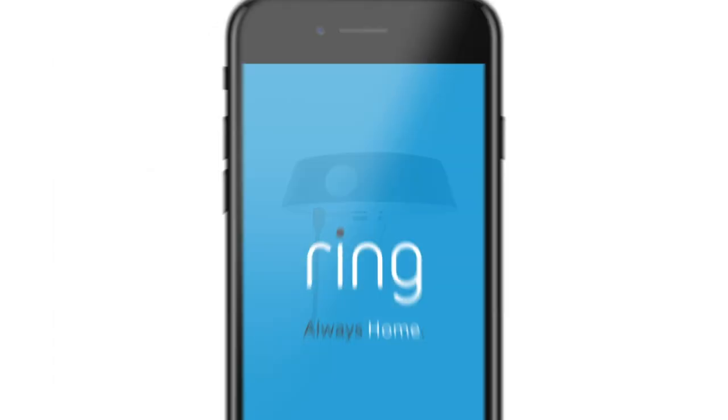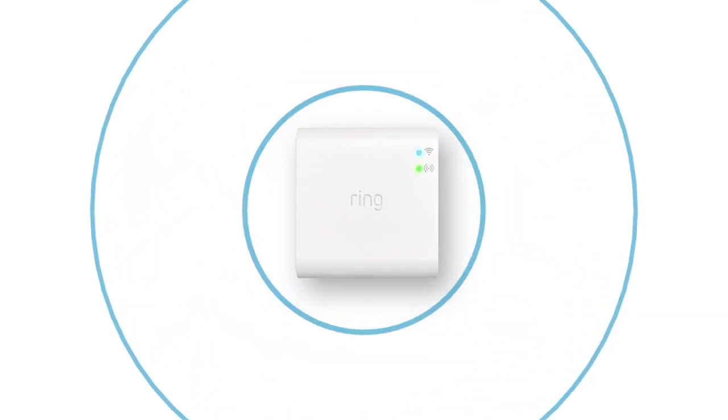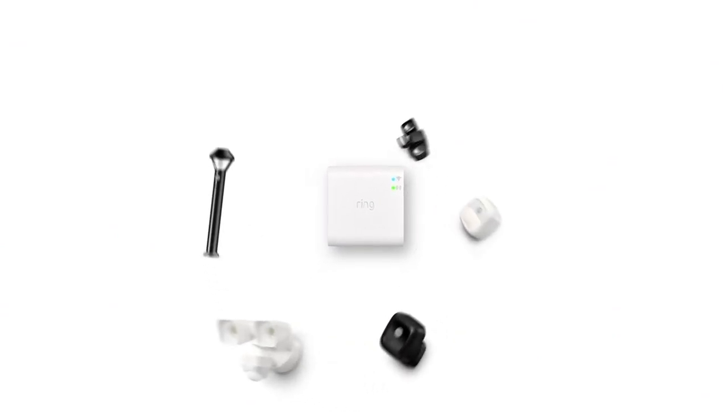Your Pathlight is now ready to set up in the Ring app. A Ring bridge is required for Pathlight to work with the rest of your Ring system. Only one is needed per home.